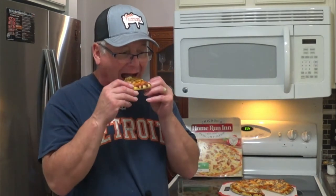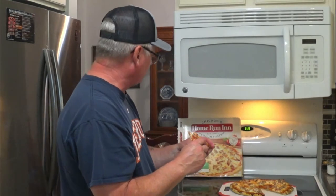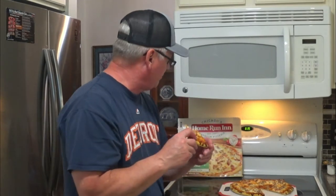Sausage has a nice flavor. They call this classic. Cardboard — I mean, the crust. Thin crust is... Are they calling this a thin crust? Made from scratch with simple ingredients.